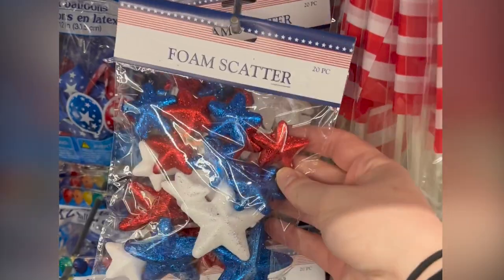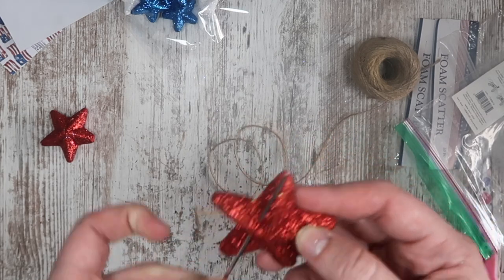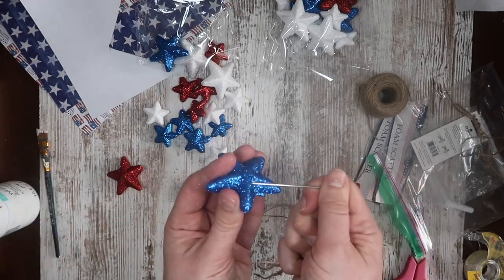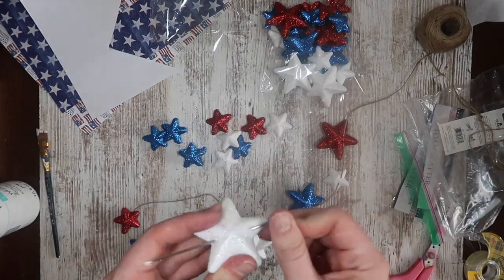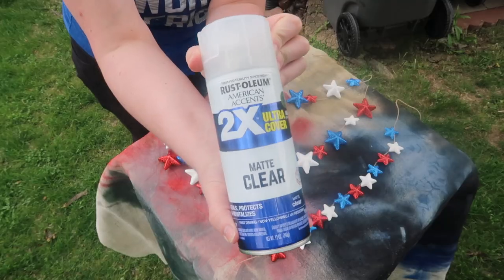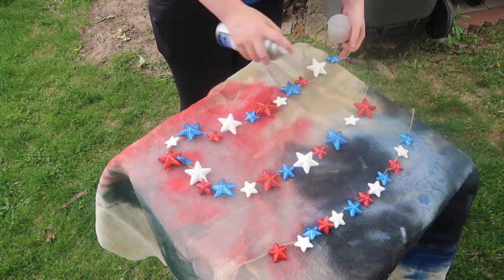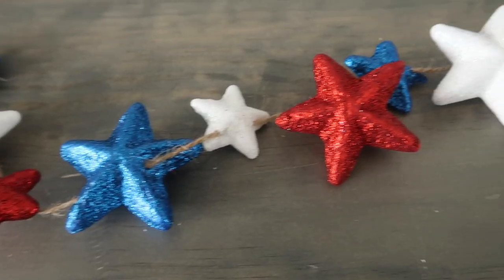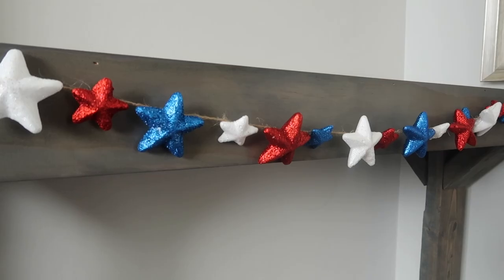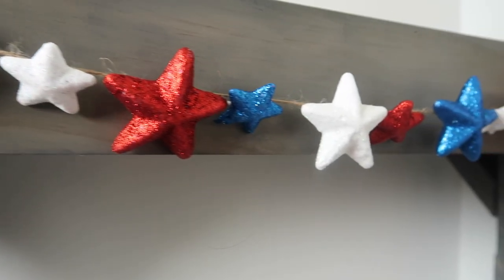Another super easy way to decorate for Memorial Day or the Fourth in general: grab some of this foam scatter — I did two bags — and I used my doll needle, which you can now get at Dollar Tree in the crafter square section. I just put some jute twine on the end and then used the little thickness in the back of each star to string them up into a garland. I hate Dollar Tree items with glitter, so I took it outside, laid everything out so no pieces were touching, and gave it a good coat on both sides with some clear matte spray paint. This kept the glitter from falling off while preserving the fun patriotic coloring. I also made a smaller one that is really great for tiered trays, and you could add this across tables too — tons of different options, quick to throw together.